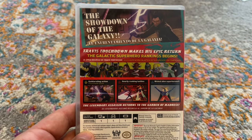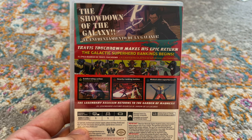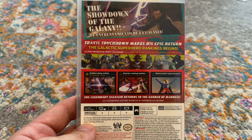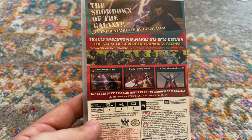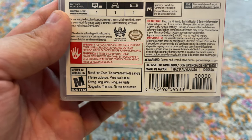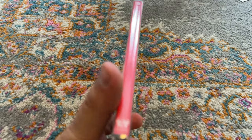The showdown of the galaxy — Travis Touchdown makes his epic return. The galactic superhero rankings begin. Exhilarating action, gnarly ranking battle, wicked alien superheroes. One player obviously, and it's rated with blood and gore, intense violence, strong language, and suggestive themes.